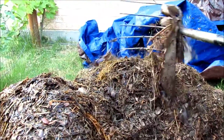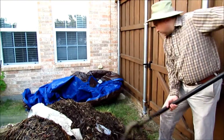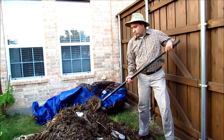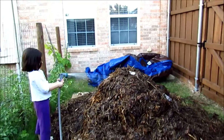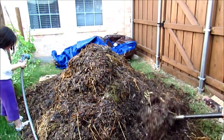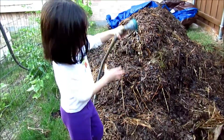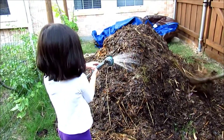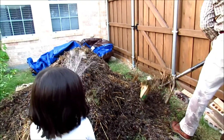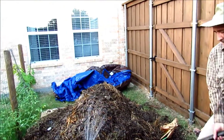More water, over here Karen, on this side. There you go, sweetie. You found water. More water, Karen. On top, on top. More water, Karen.